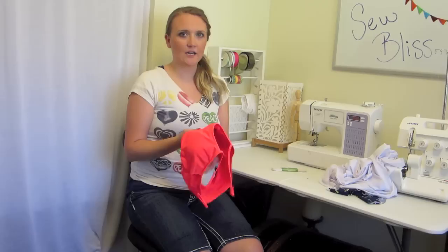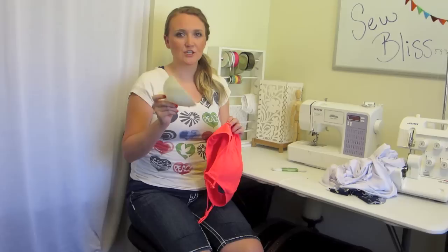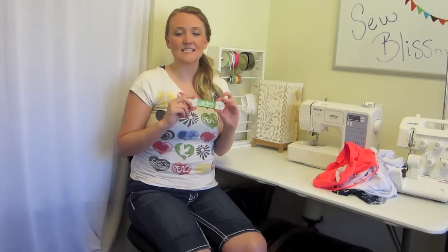For the cups for your swimsuit, if you're a girl you're obviously going to need cups for your bra. I just got a bra from Walmart. I made sure at the store that the cups were removable, so I can just remove them and use them for my swimsuit.